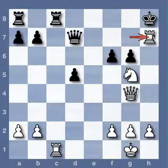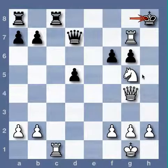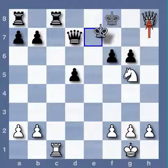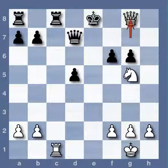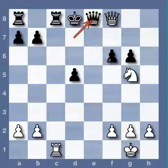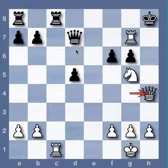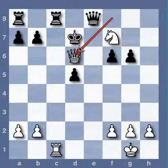At this point, Steinitz's opponent just got up and left — this was a way of resigning. So we can analyze what will happen: check, check — and it was clear the game was over.